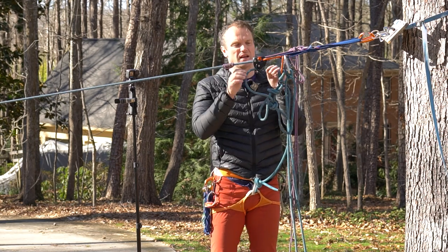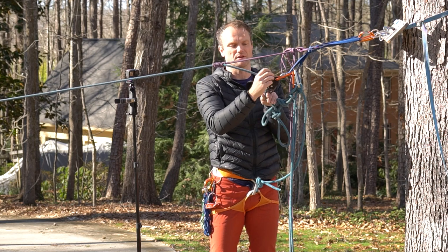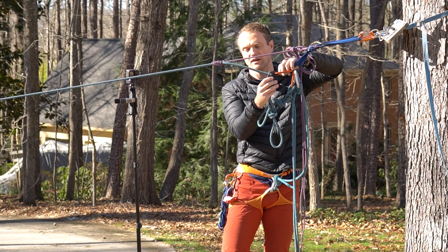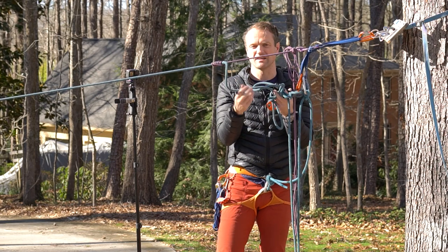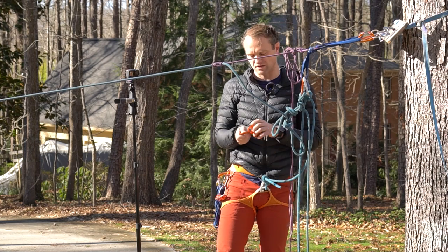So I can go ahead and release some slack into the system through the Grigri to unweight it and take it out. You can see that it's important to have some slack in that system even though we want to minimize distance — otherwise you can't get your device out.